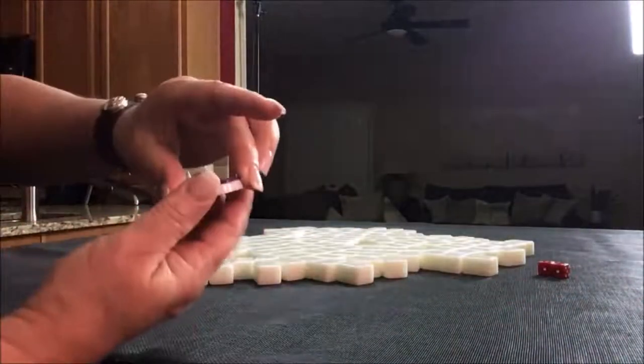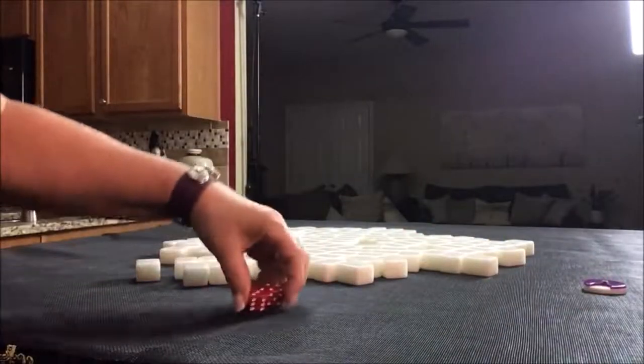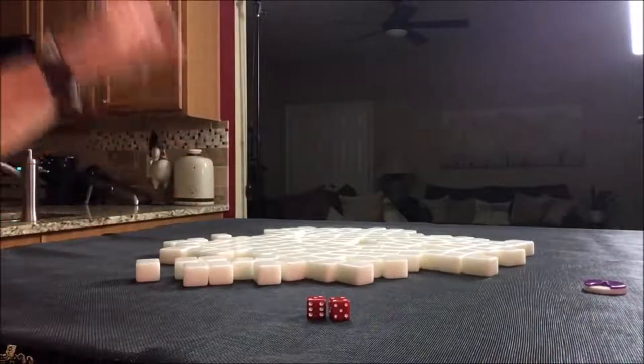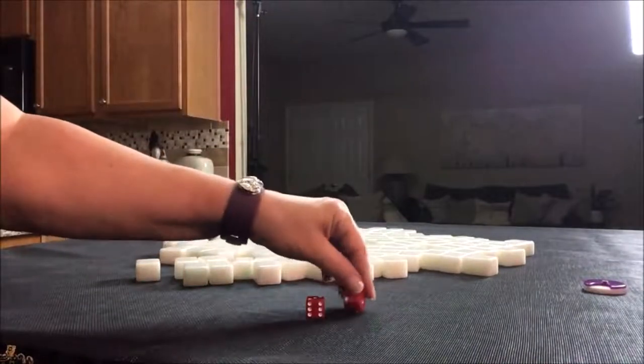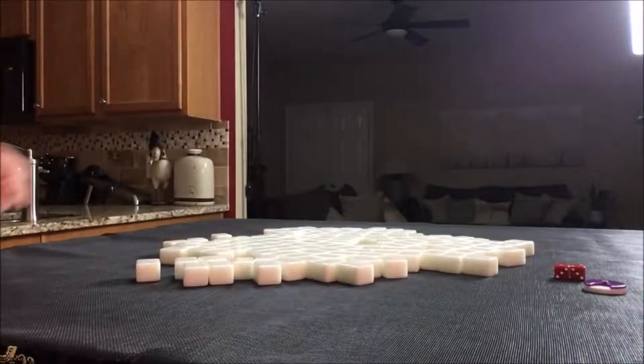That was South round. Now we're going to do West round. I rolled a 7, so we're in seat 3 — non-dealer, so I'll get 13 tiles.